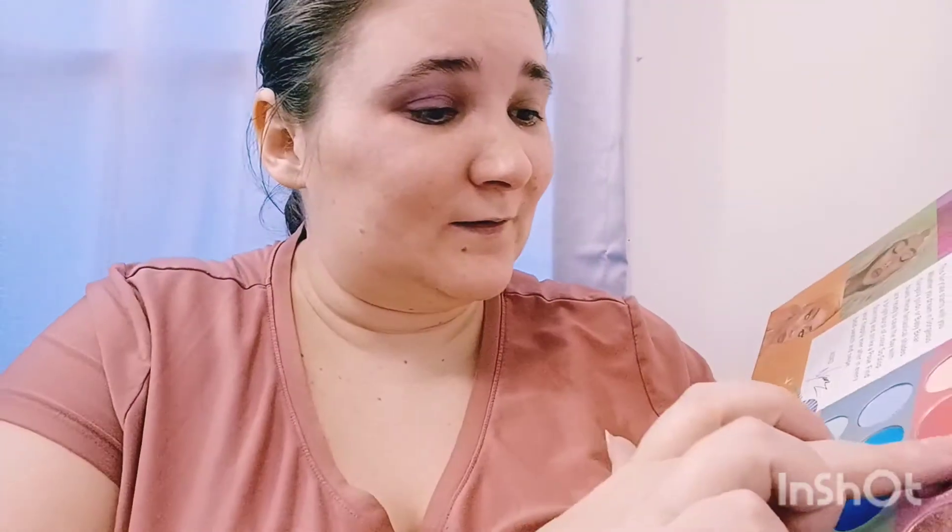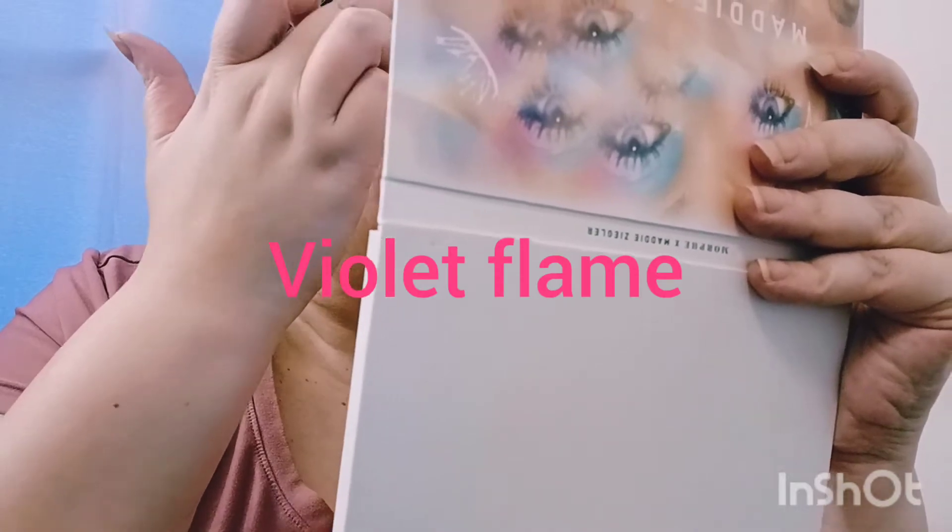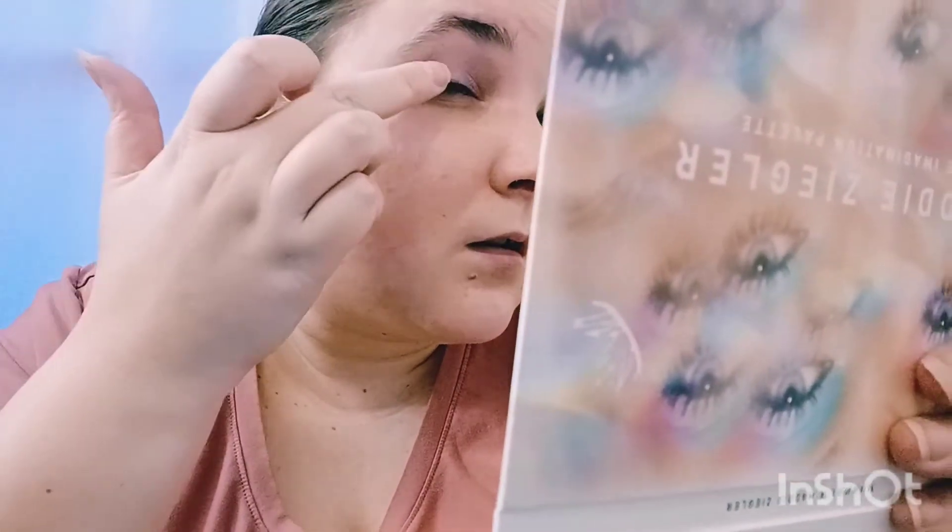Let's go ahead and use this shade since I already swatched it. It's really pretty — it's like a purplish pink. Hit that over my lid here. Wow, okay. Yeah, I'm liking this row here. And then it's nice. Moving around a little bit. That was crazy easy. I do have some fallout underneath my eyes. That's very simple and very easy.